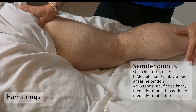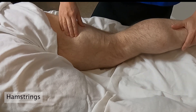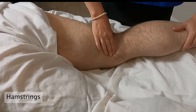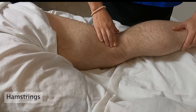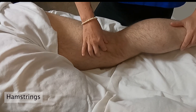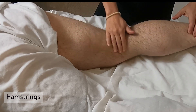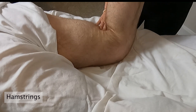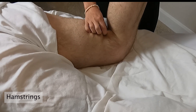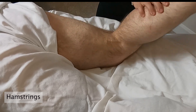I'll feel it at the ischial tuberosity first — partner, flex your knee against resistance — feel that pop up. Then I'll feel this bulky muscle and travel down inferiorly. I can feel some tendons here, and the semitendinosus is the most superficial. Flex against resistance again — there it is, that tendon pops right up, pretty thick. I'll follow it down to that medial shaft of the tibia. The semitendinosus also does medial rotation of the femur, and you can actually grab it and feel how superficial it is.